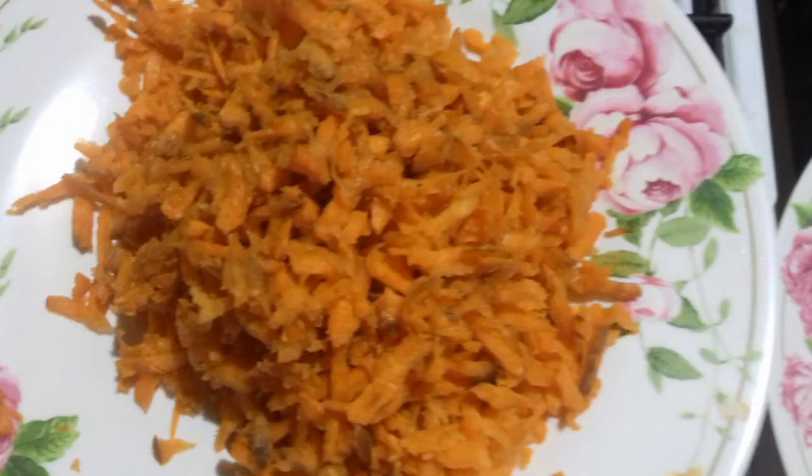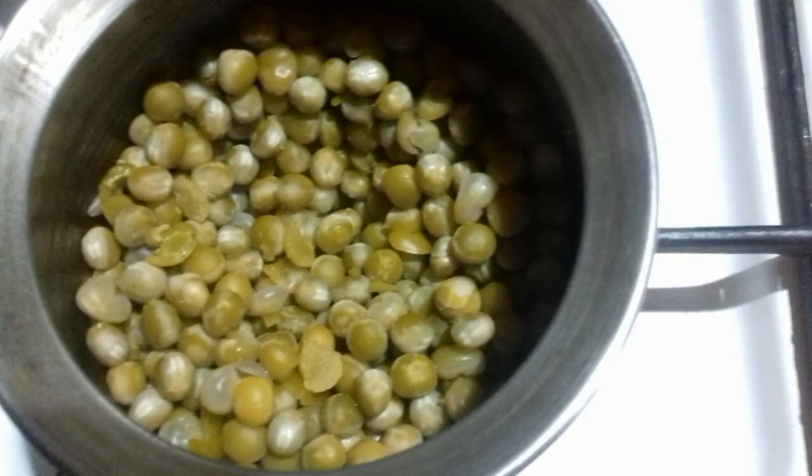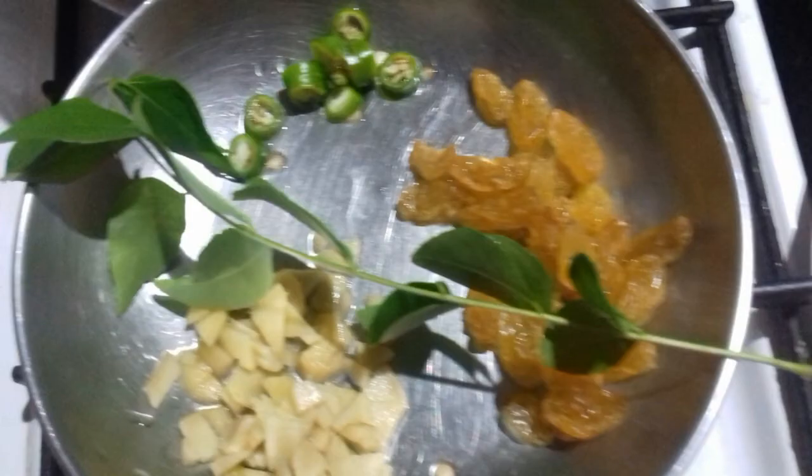We are ready to eat it, very simple. If you want to eat it: carrot, green peas, and green peas.